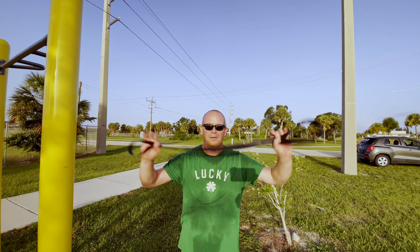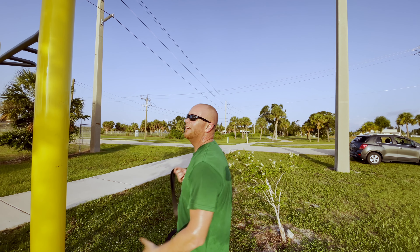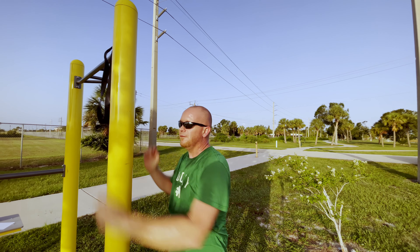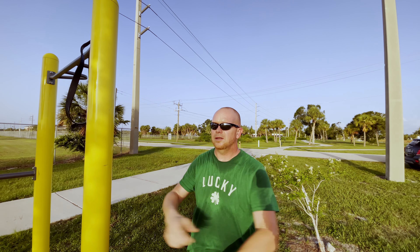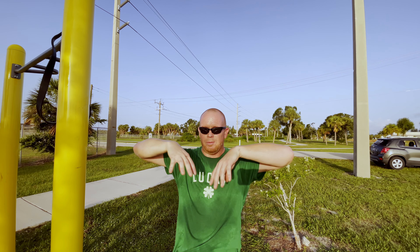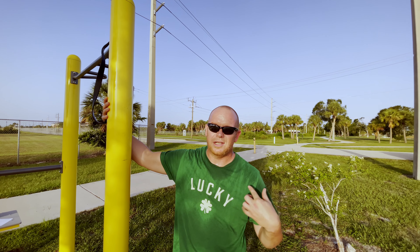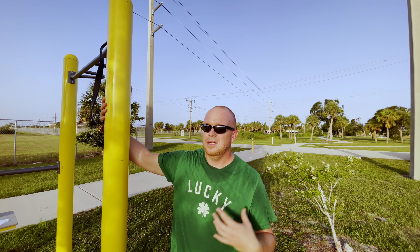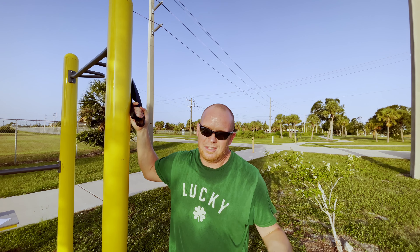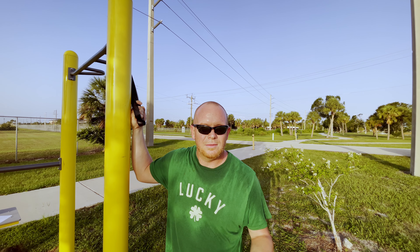It's not a pull day unless we do face pulls. I'm going to use the same super heavy band from the seated rows and find a corner or pole to anchor it. Face pulls are really good for targeting the rear delts, traps, and upper back — they'll give you that upper shelf on your back. Fun fact: that's where a lot of stress lays on people, causing migraines, headaches, and constant tension. That's where the saying 'weight of the world on your shoulders' comes from.